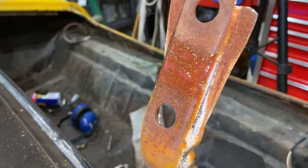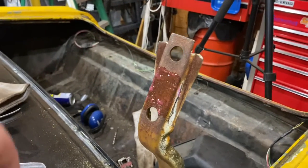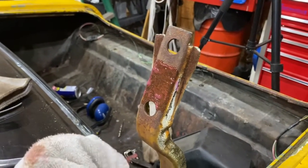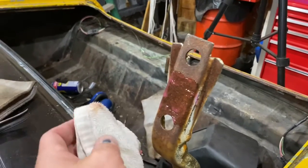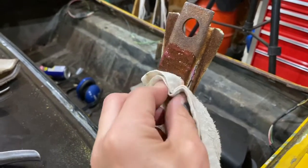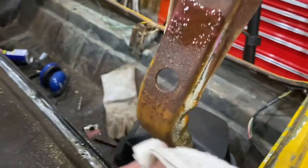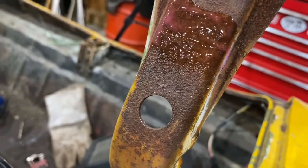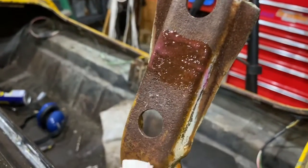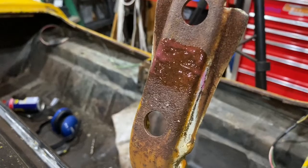It's now been ten minutes. I added some extra Naval Jelly to the bottom half and the top half, hoping it will make a difference this time. I'm gonna wipe it off again just on the bottom — I haven't disturbed the top yet, all I've done is add more. I'm not seeing any difference; it looks the same to me.